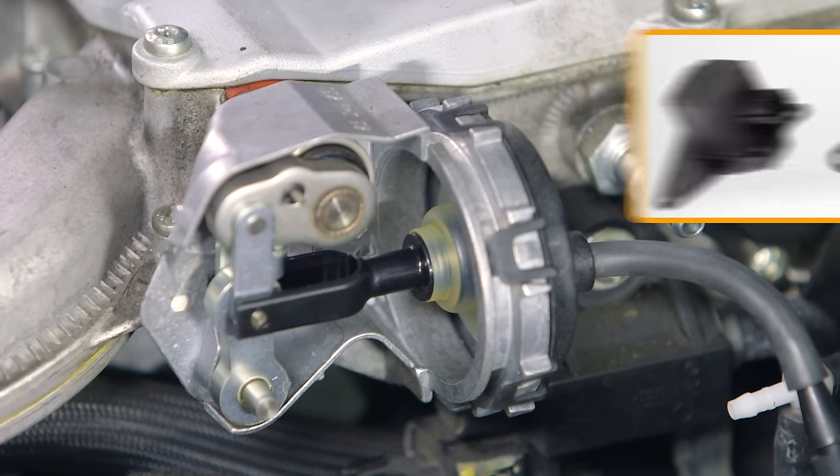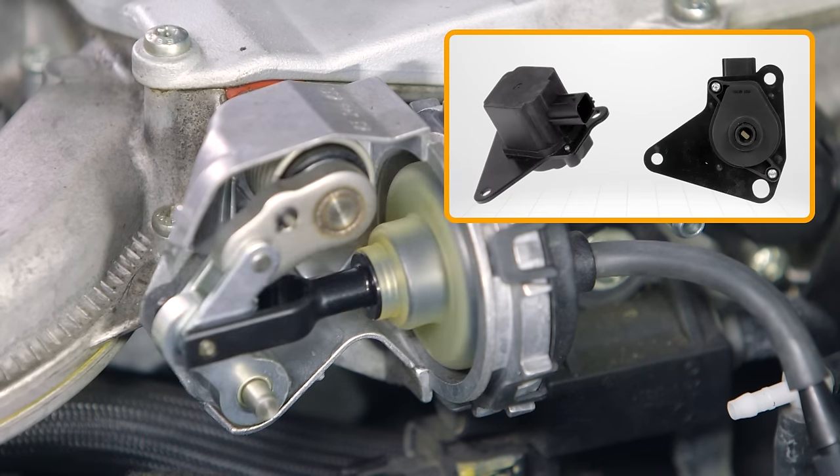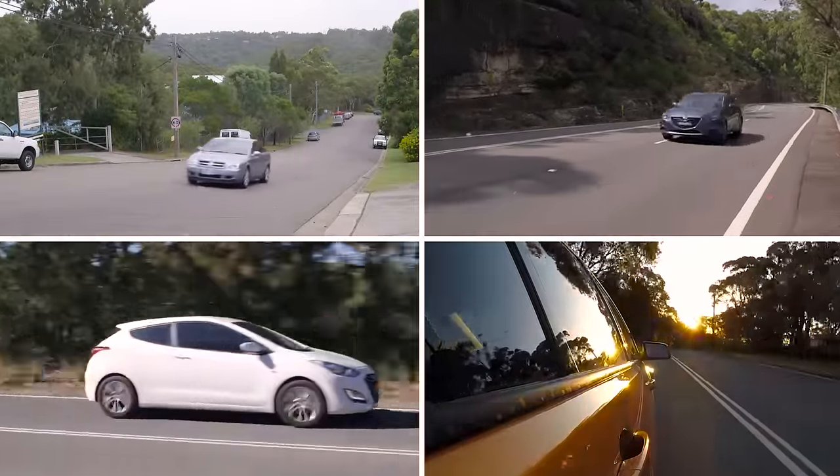These valves can be operated by a vacuum solenoid or an electrical actuator. The ECM will command the valve's operation to optimise the engine's power and torque across all driving conditions.